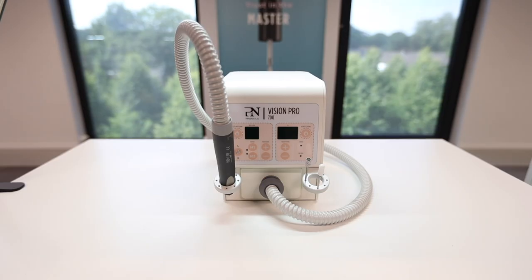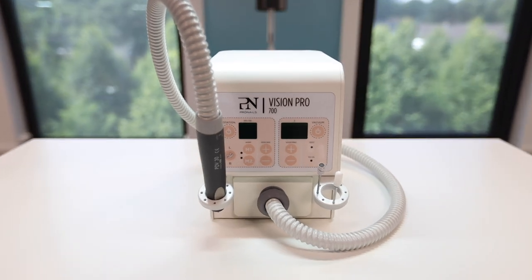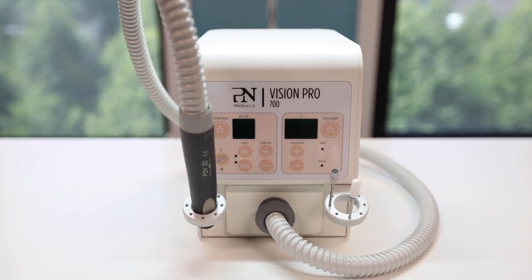With the development of this professional nail machine, ProNails gives shape to a noiseless future for electric filing.